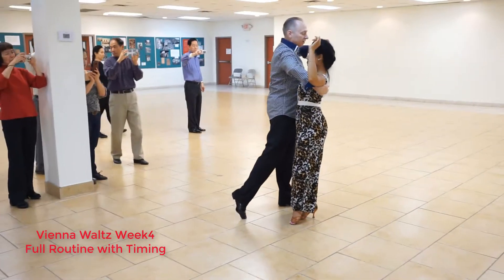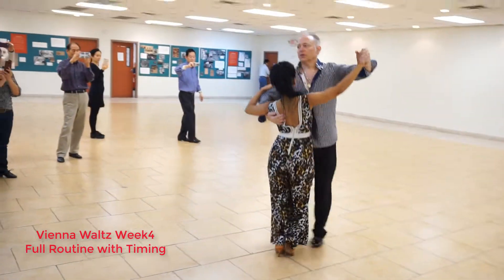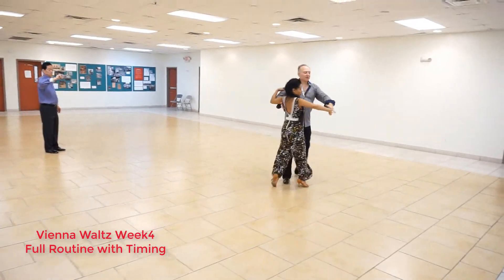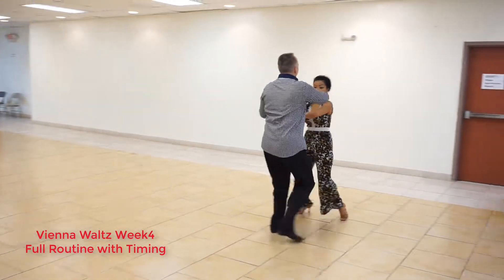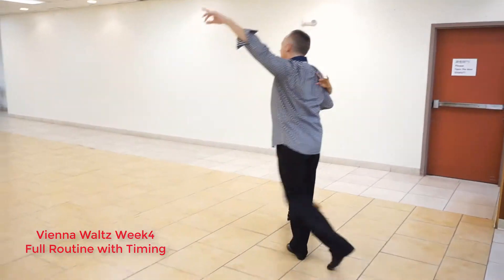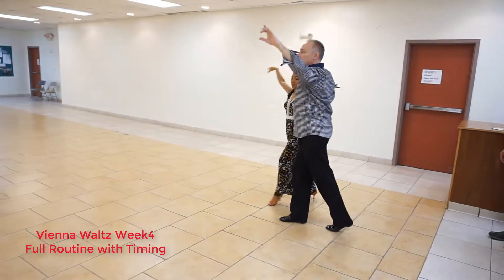Ready to go for the next one. Here's half of the boxes. Here comes my transition. 1, 2, 3, back changed up. Cross body lead, underarm spin, open break, underarm turn, fifth position, fifth position, fifth position, basic.